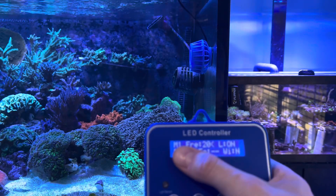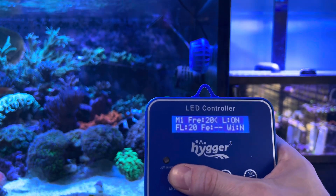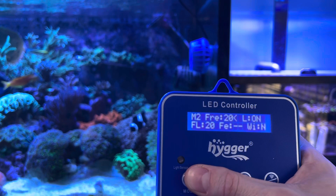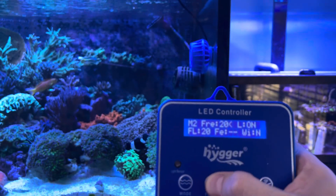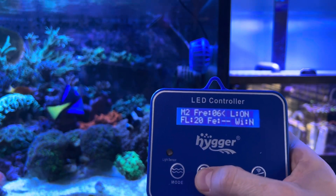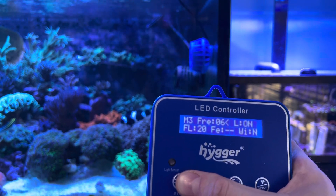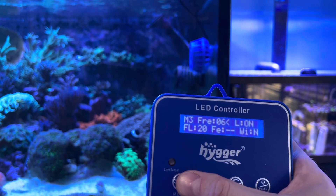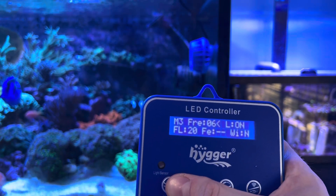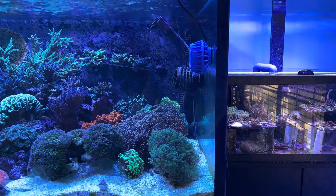It actually has different modes. On M1, it's on a constant flow rate. If you move to M2, you get more of that classic wave mode where it ramps up and ramps down. You can also change the frequency with this button right down here, and it will change how quickly it ramps up and down. On Wave 3, it's the classic reverse wave-making mode — you pair two pumps, one as the master and one as the servant. While one is ramping up, the other one's ramping down and vice versa, so it's kind of like a chasing wave.